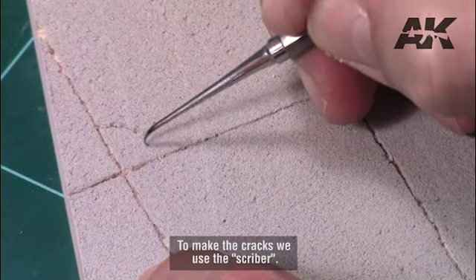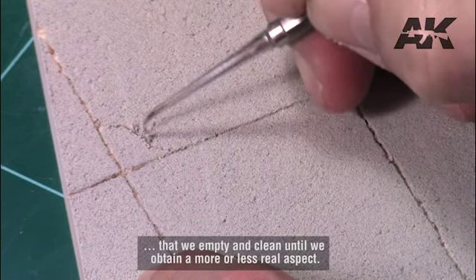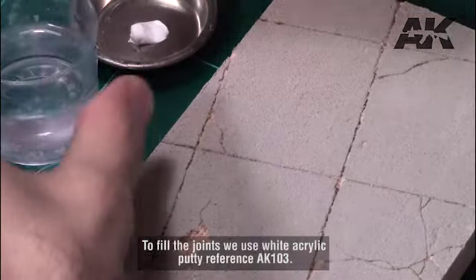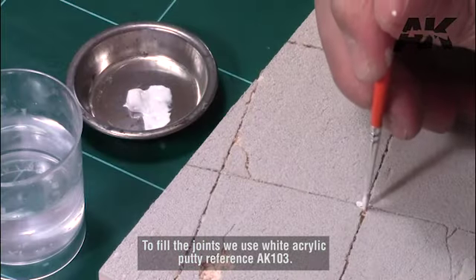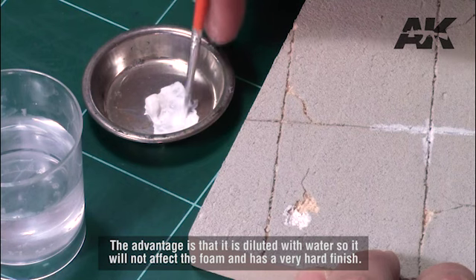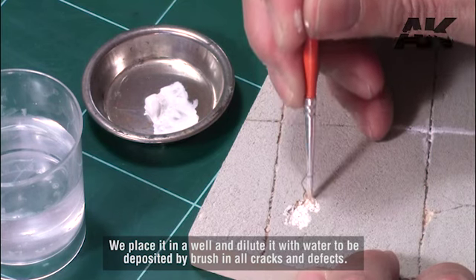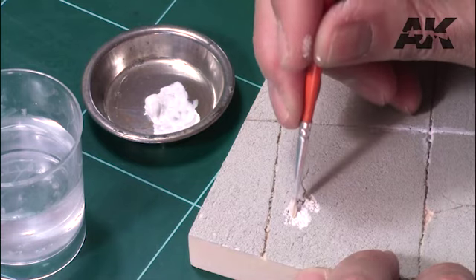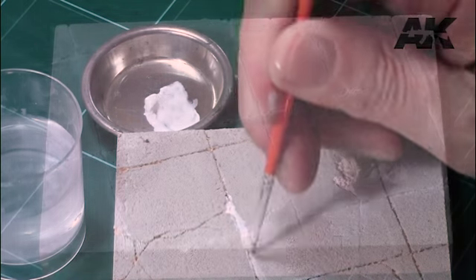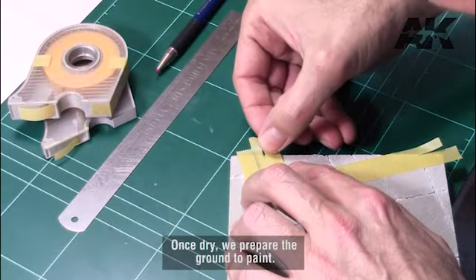To make the cracks we use the scriber, gradually marking a fine line of irregular shape that we empty and clean until we obtain a more or less real aspect. To fill the joints we use white acrylic putty reference AK-103. The advantage is that it is diluted with water so it will not affect the foam, and it has a very hard finish. We place it in a well and dilute it with water to be deposited by brush in all cracks and defects. We blend the edges with a brush moistened with water to avoid staining the cement too much, then wait for it to dry to continue with the painting process.